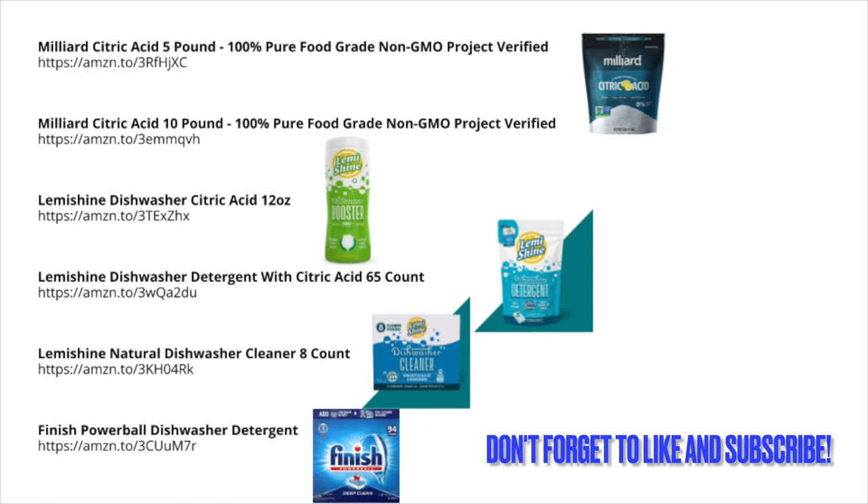Check out the links shown in my video and also in the description below. They'll take you to the products I've shown in this video so you can buy them for yourself and get your dishes, plates, and glasses clean just like mine.